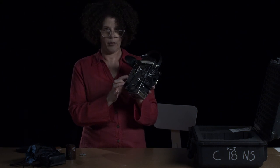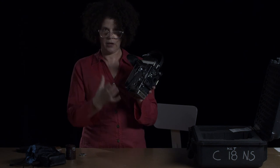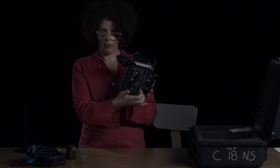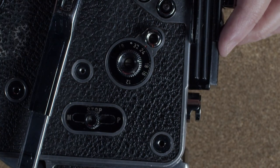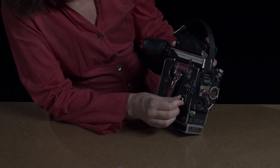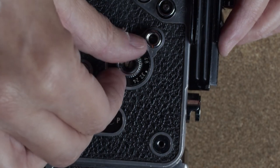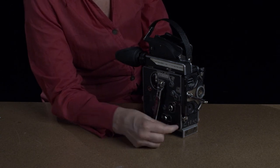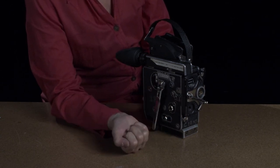Never leave the camera fully wound when you're done shooting and you've taken your film out — always let all the wind out of the camera. Don't forget to change the speed back to 24 if you lowered it to load the camera. And don't forget to check the variable shutter and make sure it's in the proper position when you're ready to shoot.